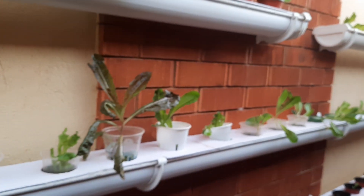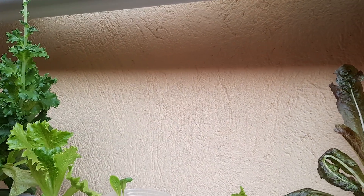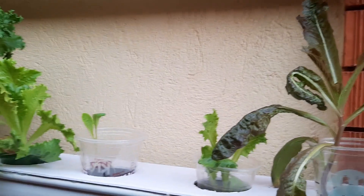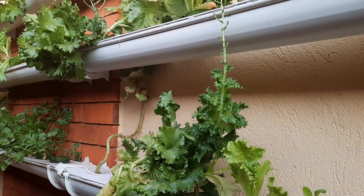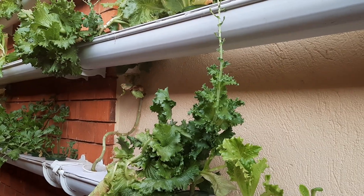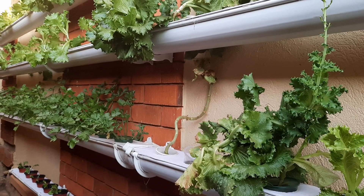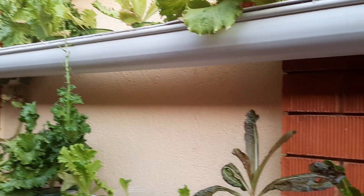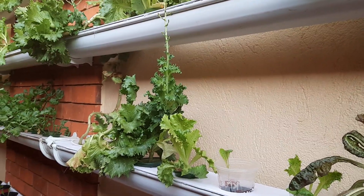For some of you who are new to hydroponics: hydroponics is the growth of plants, especially leaf vegetables, without using soil. It is based on ionic nutrients — in most cases NPK, calcium nitrate, and Epsom salt. You need to know how to mix these; there are many videos on the internet which talk about how to mix your own nutrients.